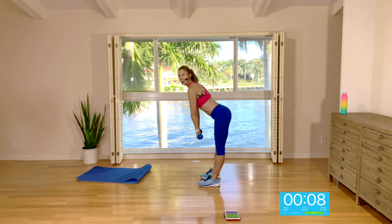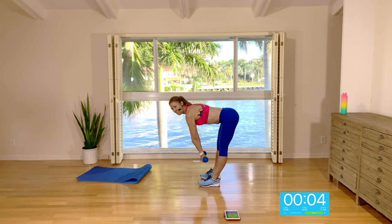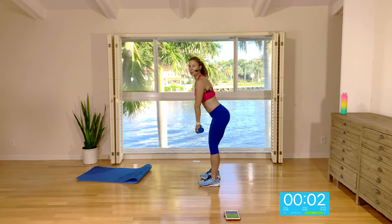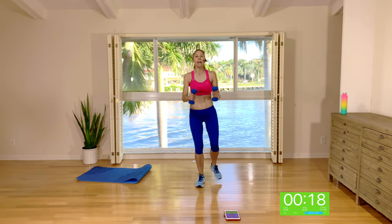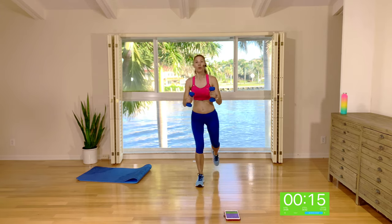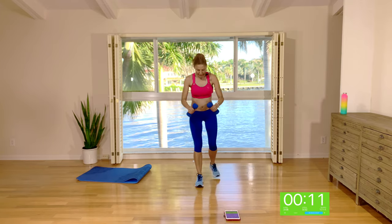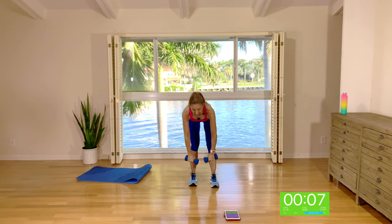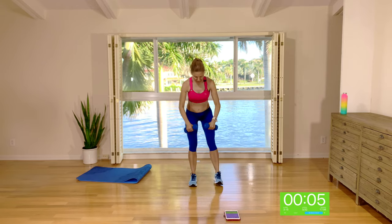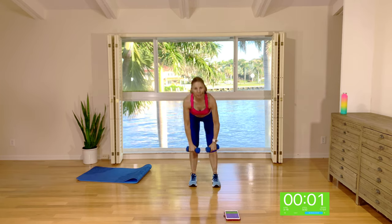Other side. Come down into the deadlift, soft knees, and imagine that booty going backwards — I don't want you to come forward. Booty back and then back into a rear lunge, this time with your right leg. It is a rear lunge, not a step back, so step back into a 90-degree lunge with a flat back. Exaggerate the arch as you come into that deadlift.